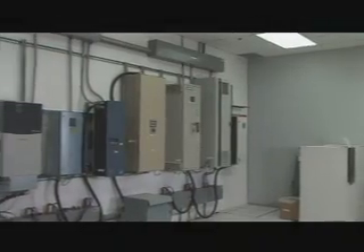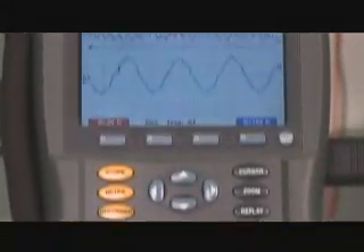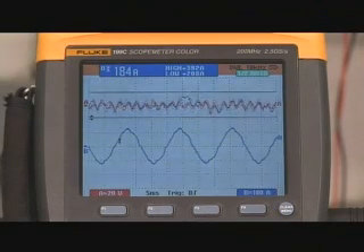All of the testing we have done so far was done on the VFD without the lineator connected. We are now going to shut down the drive, connect the lineator, and do the test again. We now have the VFD running at full load with the lineator connected. Again, the bottom trace on the Fluke Scope shows the input current to the lineator and VFD. As you can see, the current waveform has changed dramatically.